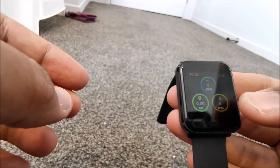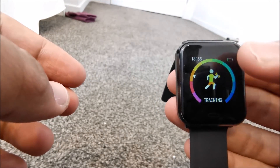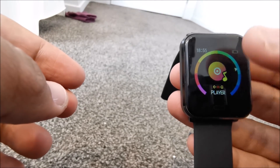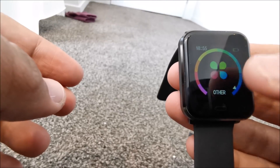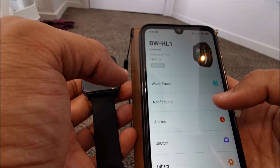The screen is 1.3 inch color with 240 by 240 pixel resolution. It has excellent battery life supporting up to seven to eight days of use, or up to 15 days on standby. It's lightweight at around 49 grams.